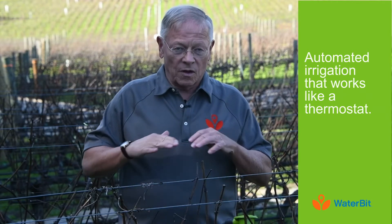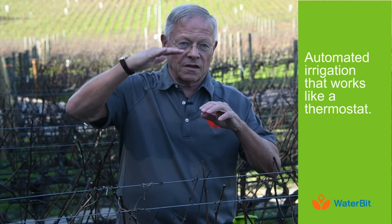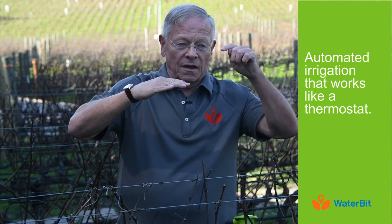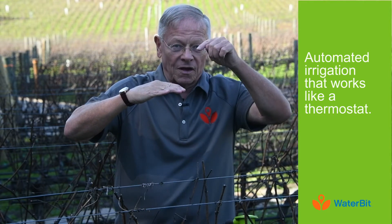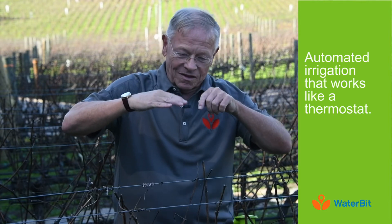Think of what a thermostat does — it measures the temperature in your house, and you set the set point wherever you want. When you're heating and the temperature drops down, it turns on and heats your house. Then your house cools down again, and the thermostat turns on.